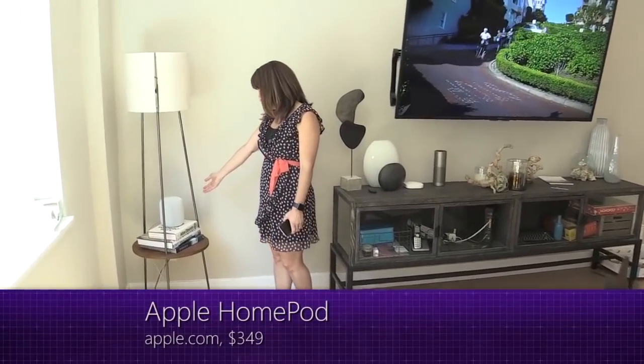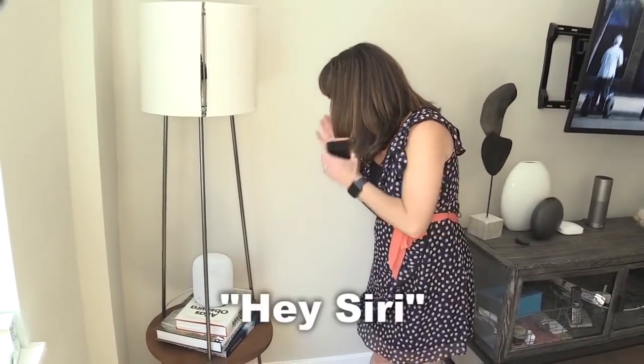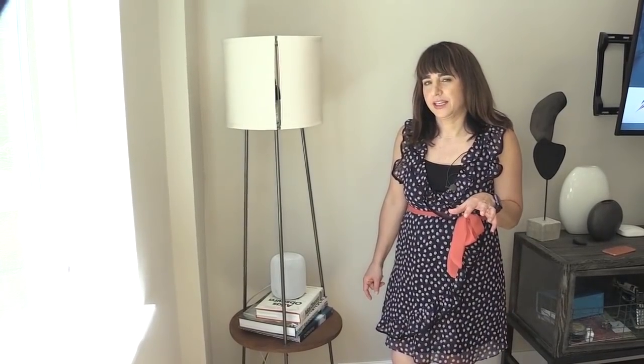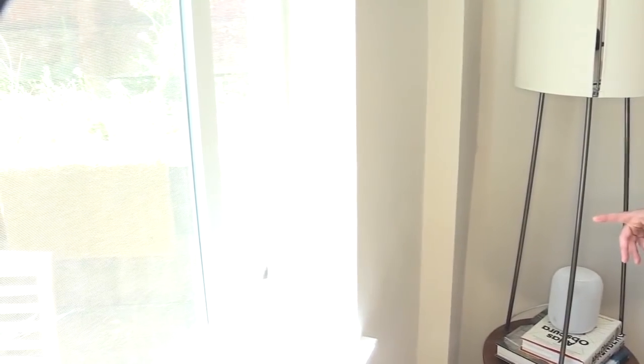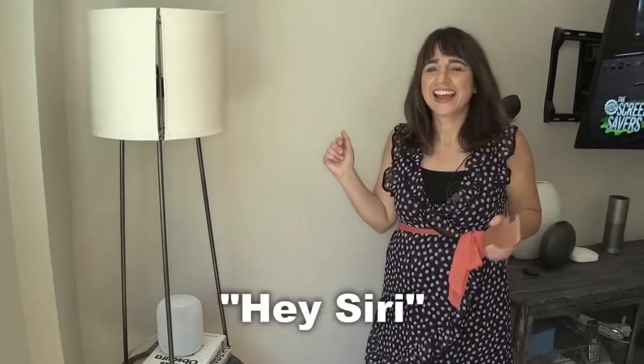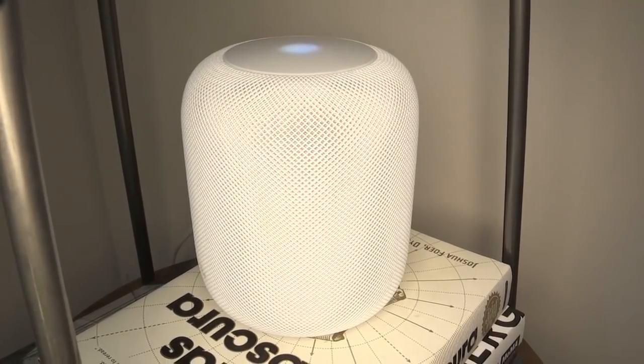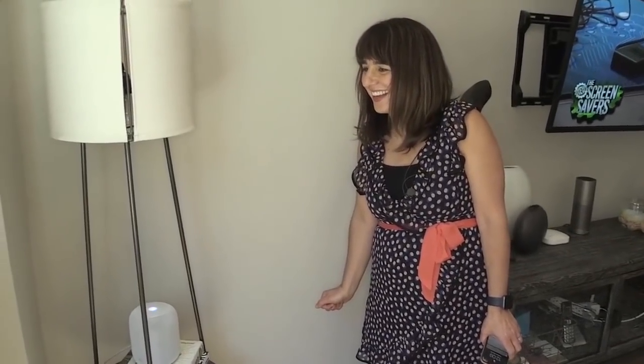The HomePod — I really looked forward to this device, but the truth is she just sort of sits over here gathering dust. Now you're probably wondering how secure it is to have a device that unlocks my door right next to an open window. If a criminal outside said 'Hey, unlock the front door,' it would respond: 'I can't unlock secure accessories here.' Apple's thought of everything. I can use it to play music and turn the volume all the way up — it's very loud. Are you sure? Yeah, I'm sure.